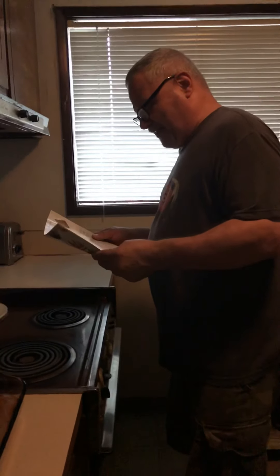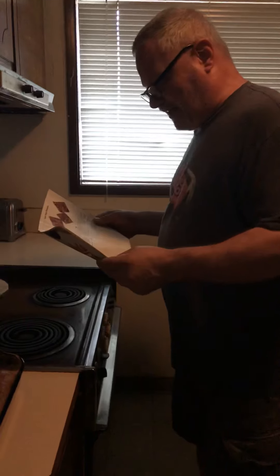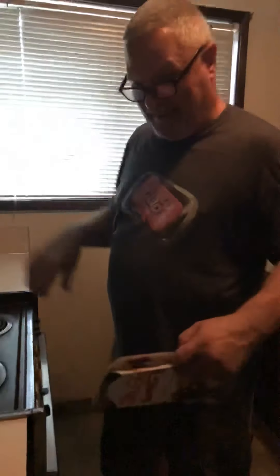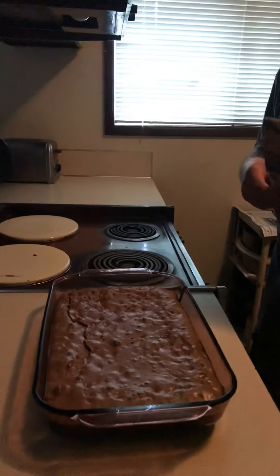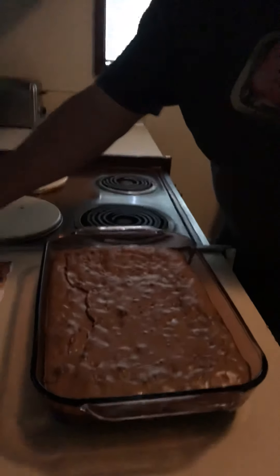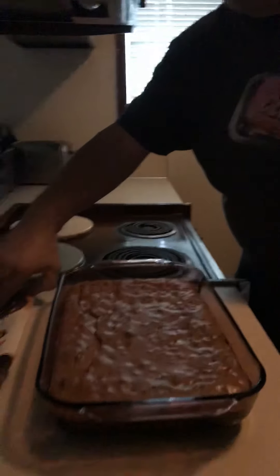Finally, we mixed in the reserved one cup of semi-sweet chips and the one cup of vanilla chips. Mix everything together, put it in your pan, and bake at 325°F for 35 to 40 minutes. You can also use a talking thermometer — insert it into the center and it will tell you the temperature.